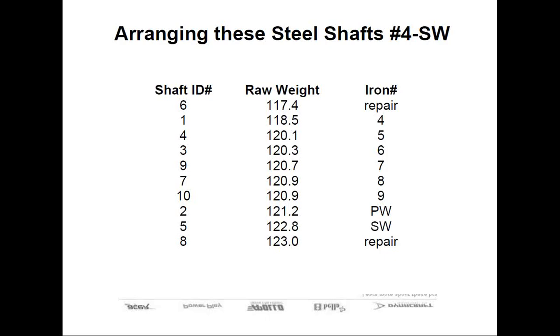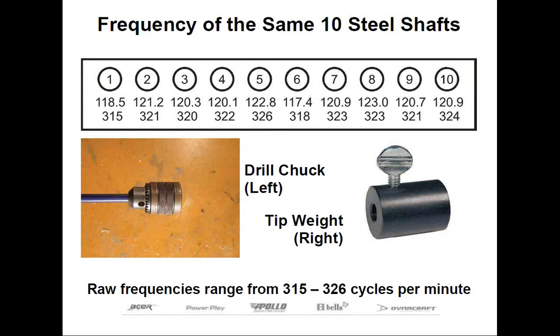That added maybe five minutes tops to your assembly process, and fewer if you had a digital scale. I know that many of you attending today may have limited resources, and a gram weight scale might be all you have. But don't go anywhere just yet, because I want to reinforce this concept about weight sorting and introduce you to a new procedure.